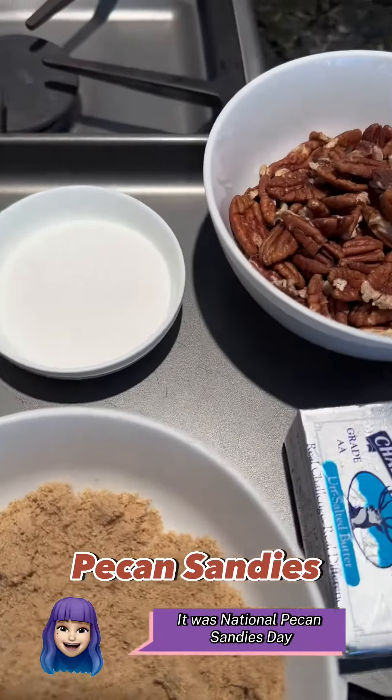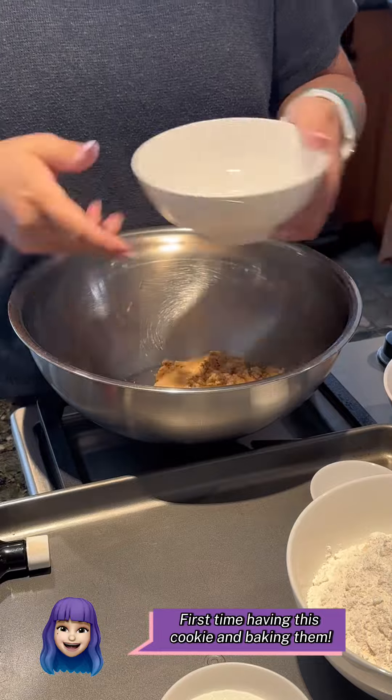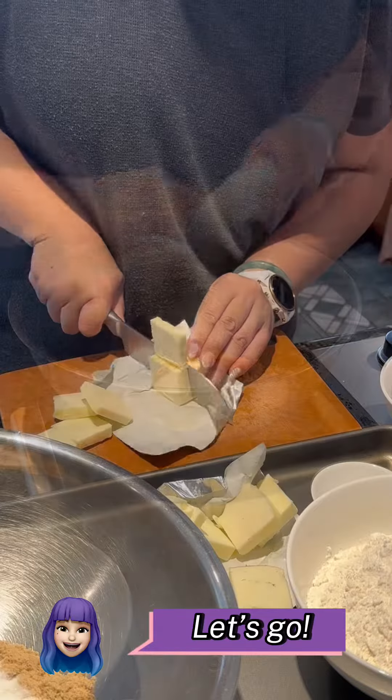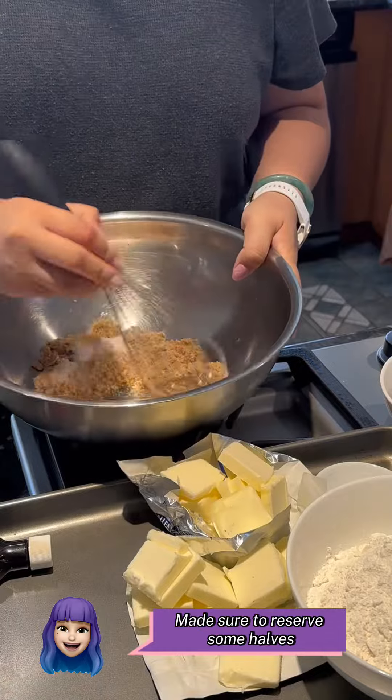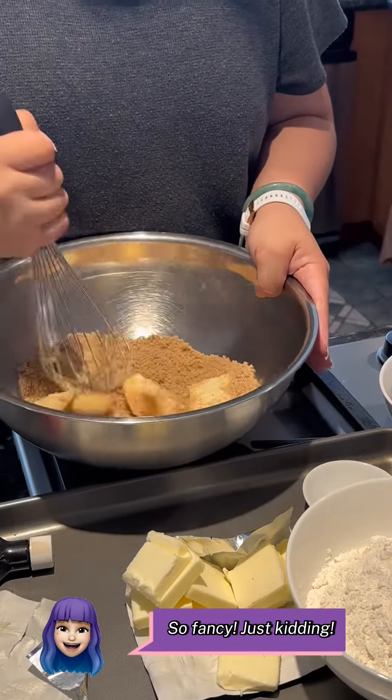It was National Pecan Sandies Day the other day, so I wanted to try and bake some — first time having this cookie and baking them. I pre-chopped my pecans so it was ready to go, and made sure to reserve some halves to put on top of the cookie later — so fancy, just kidding.